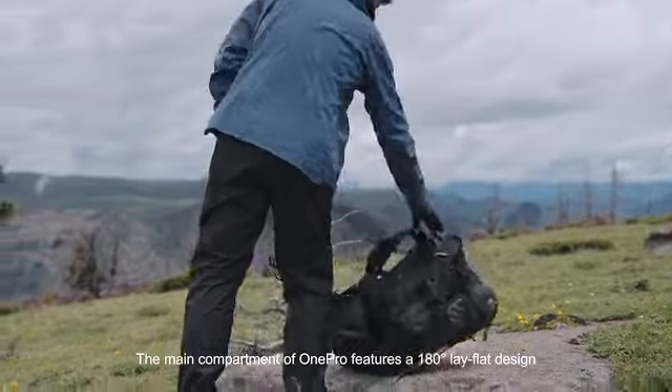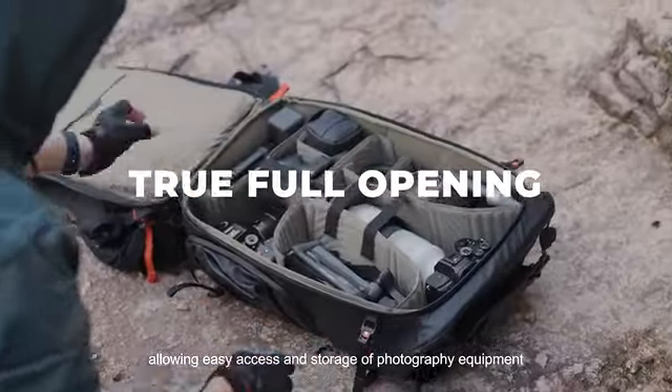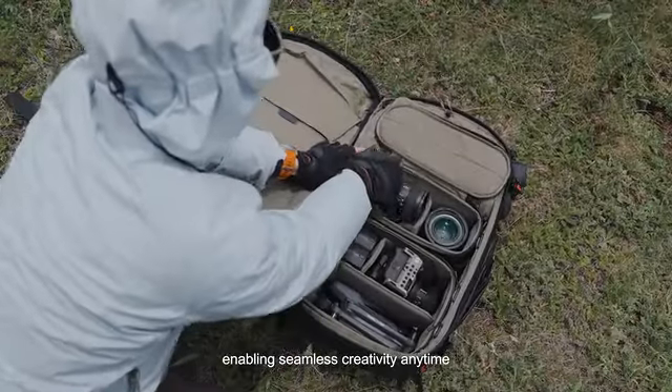The main compartment of ONE PRO features a 180-degree lay-flat design, allowing easy access and storage of photography equipment, enabling seamless creativity anytime.